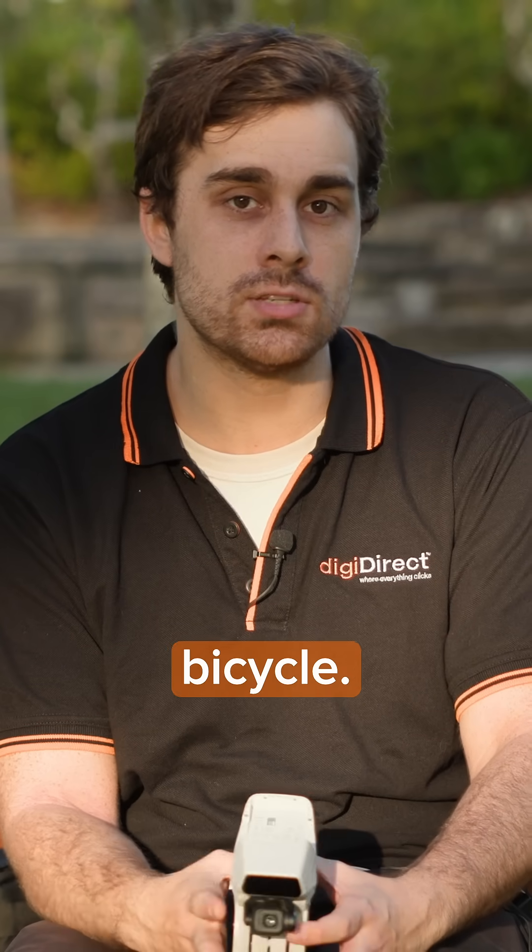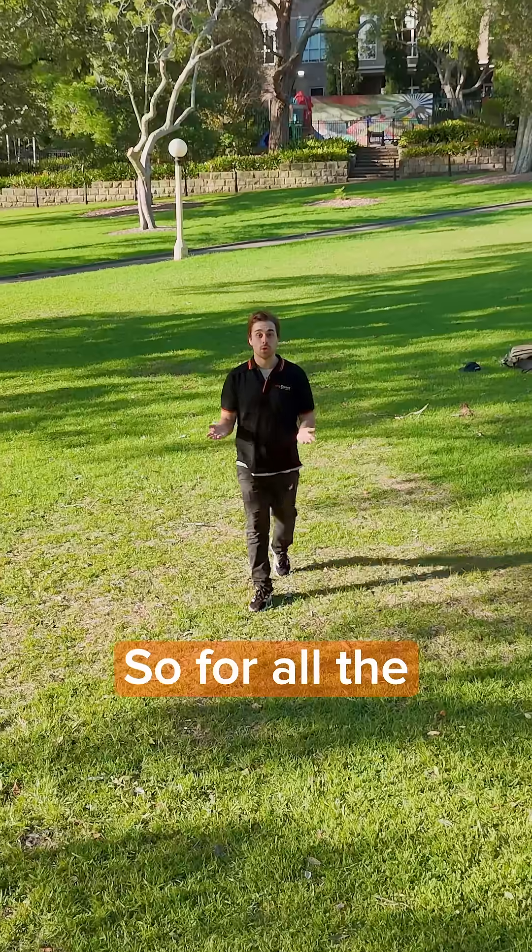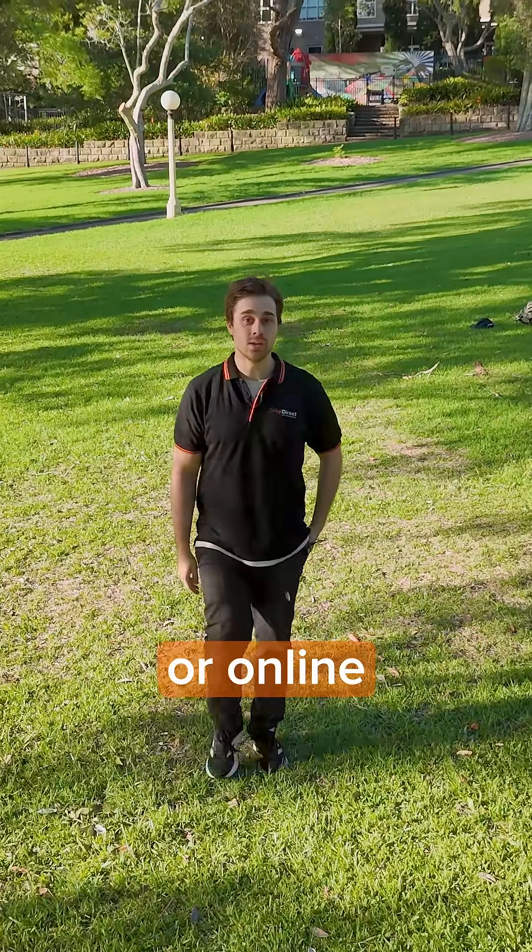Also, the DJI Flip looks like a bicycle — so for all the best deals, shop in-store or online at DJDIREC.